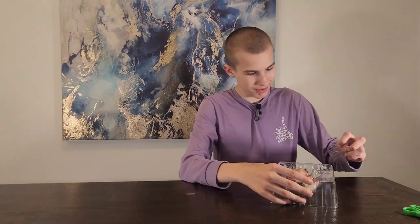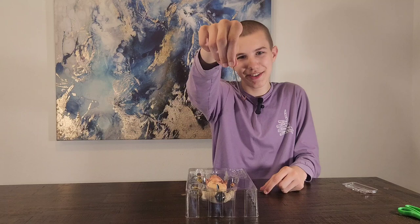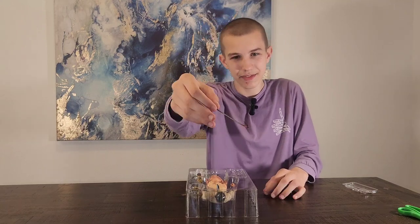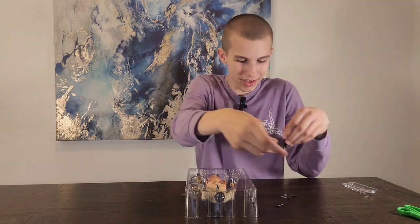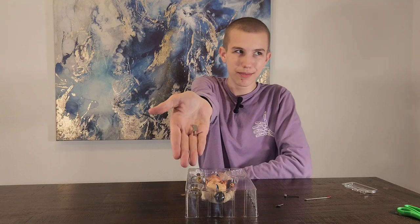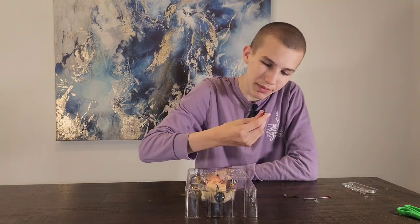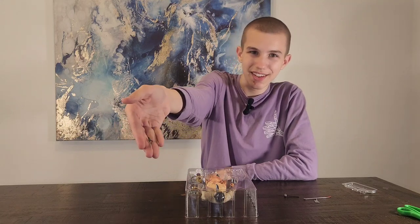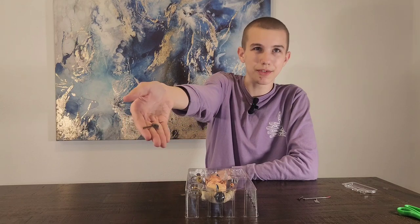And then he has some accessories. He comes with this meat hook, a butcher knife, some sort of knife, a hammer, and of course his chainsaw.